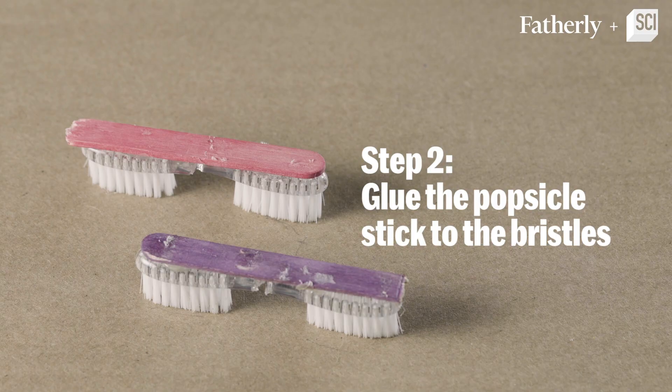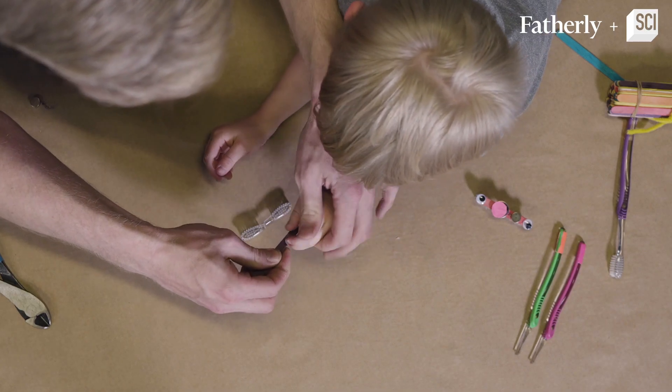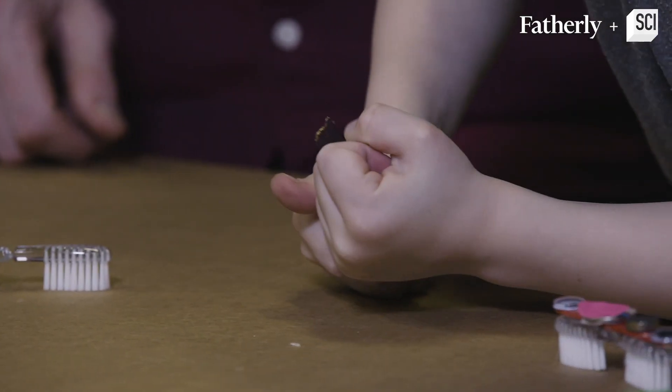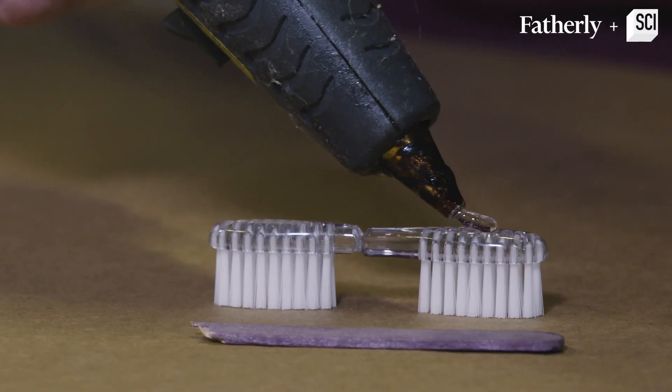Step number two: we're going to line up these two bristles and we're going to see how much of the popsicle stick that we need. About right here — and we're just going to simply break this guy and then we're going to glue this one onto both toothbrushes. You ready?